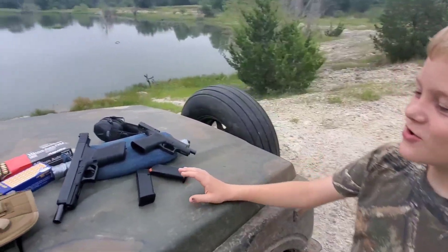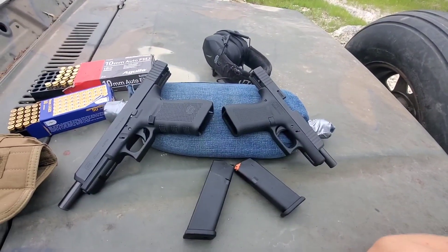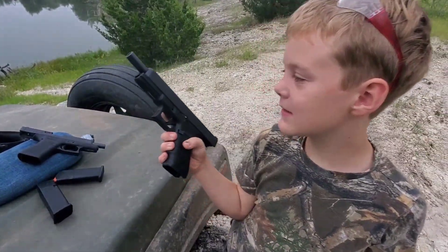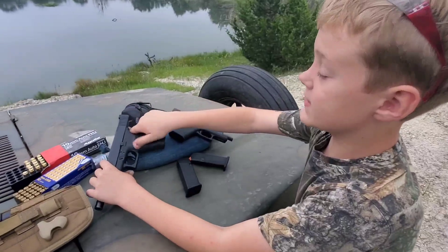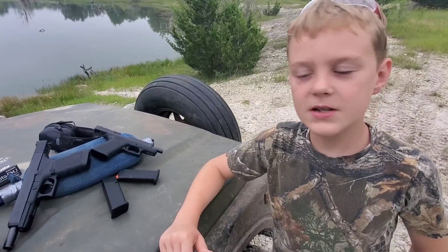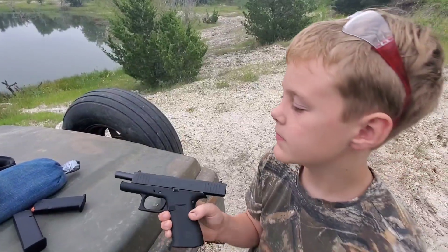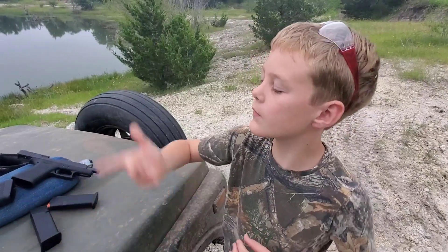So guess which one is the one we just got at Academy a couple days ago. If you chose the one on the left, you are right. Y'all might see this is a Glock 40 — and if you don't know, the Glock 40 is chambered in 10 millimeters. Wow, 10 millimeters. It looks big compared to that other one. The other one is a Glock 48 in 9 millimeter. So they're basically one millimeter apart from each other.